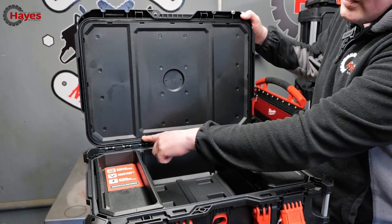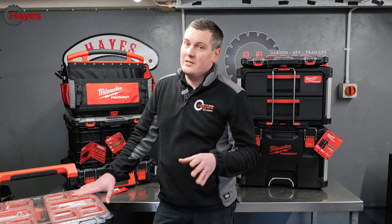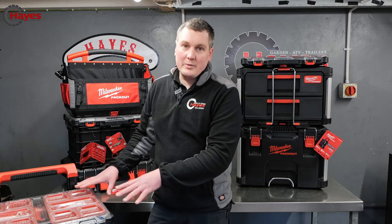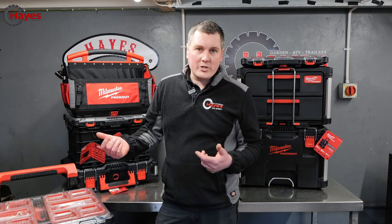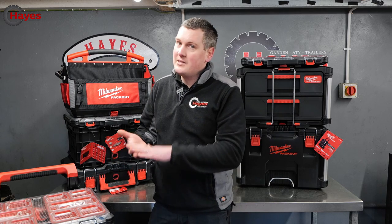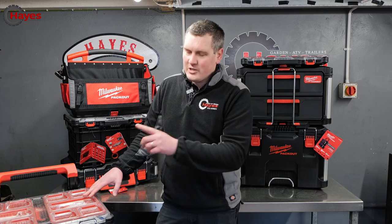The boxes are IP65 rated, which means they are water and dust resistant — not waterproof, but resistant. You can use them in the rain and your tools will be absolutely fine. If you're using a high-pressure hose like a pressure washer it will leak, because it's IP65 not IP67 — but we'll see that later in the video where we wash this kit down.